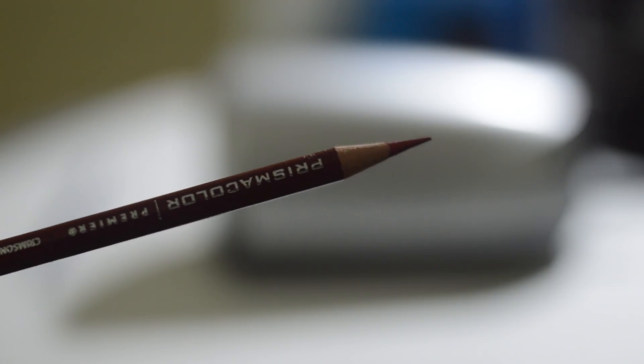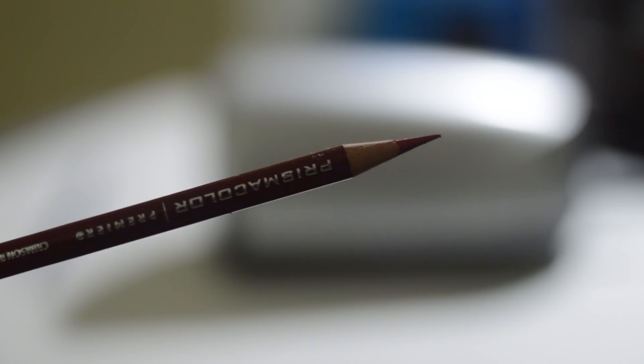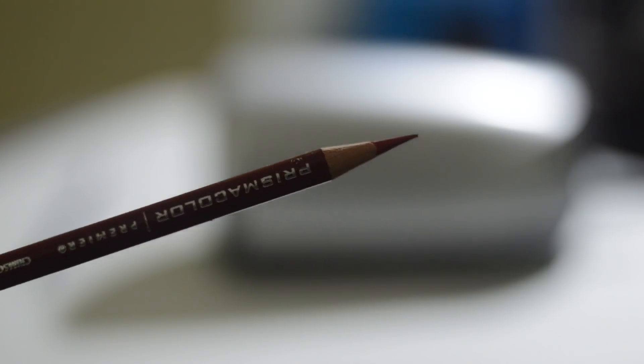This way we can even sharpen little stems of pencils because of the auto expelling, and we can use many different pencils. I could sharpen both Caran d'Ache Luminance and Derwent pencils with this one. The only drawback is that since it is fully automatic we cannot sharpen the pencil halfway, because we can't really pull the pencil out while sharpening.